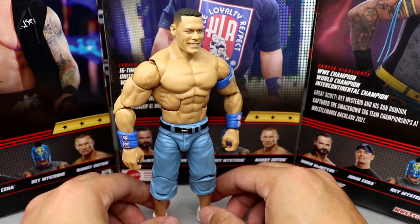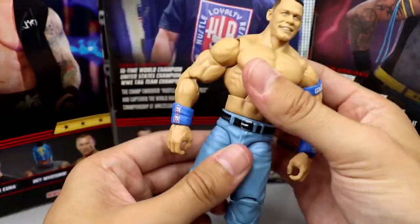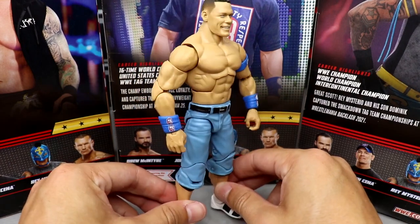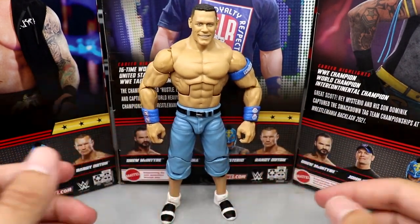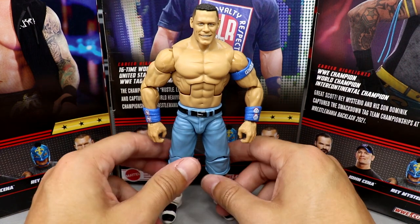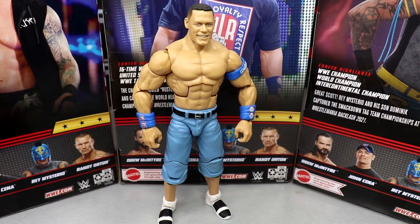The Ultimate Edition is better but still loose. The articulation is really stiff and the waist is a little bit loose. I love John Cena — he's my GOAT — I just want his figures to be immaculate. They've been doing this so long, I think it's time for something new. Maybe Elite 100 will blow us away with a new John Cena with updated technology. I've been waiting on a new ankle and foot mold for this guy for a long time.